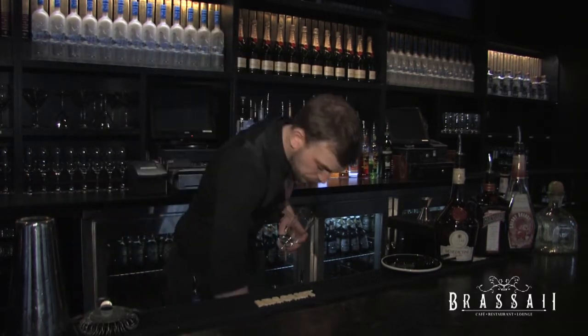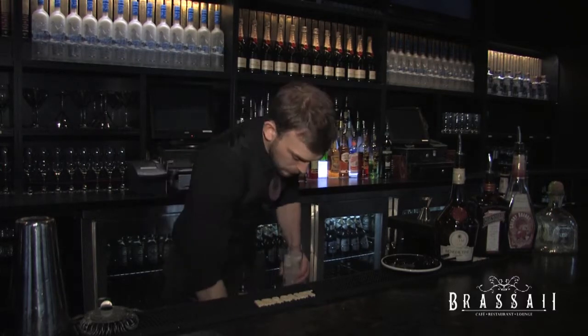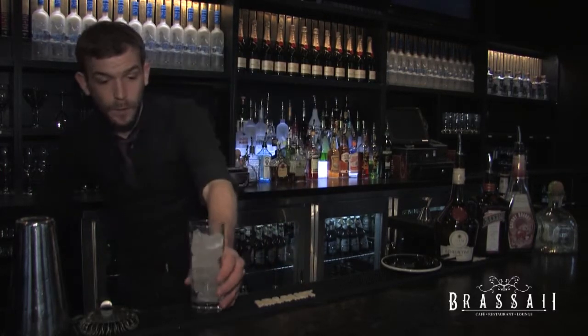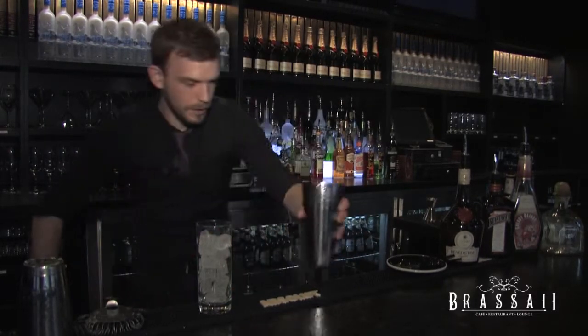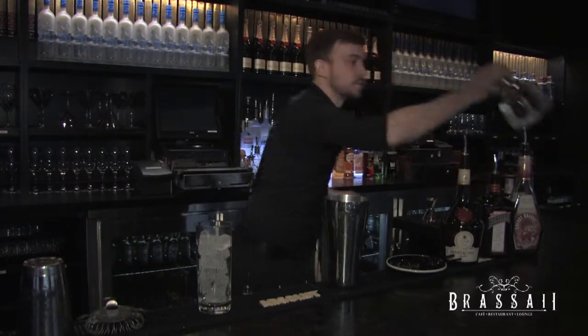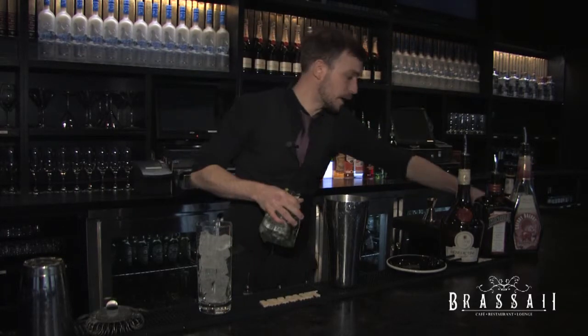First thing to do, ice the glass. Now while we're making the drink, that's going on about its own business. I'm going to fill up our shaker. Use good products, use fresh products whenever you can — it's very important.